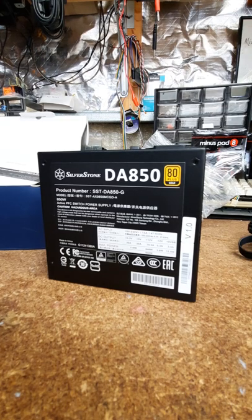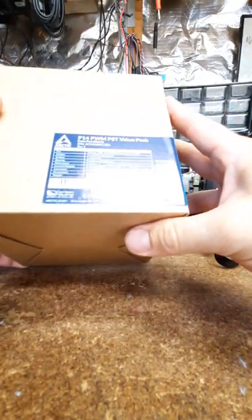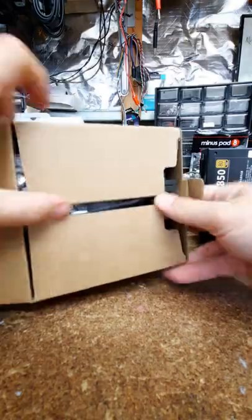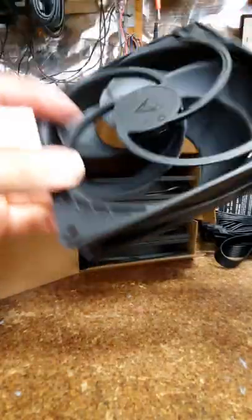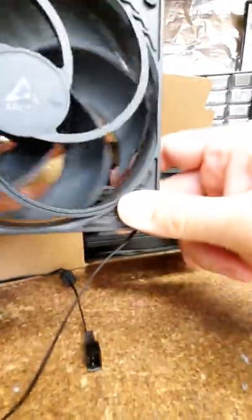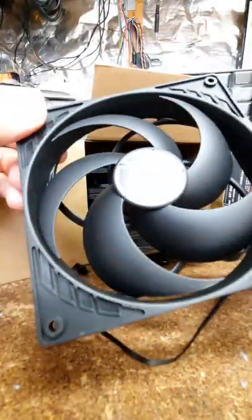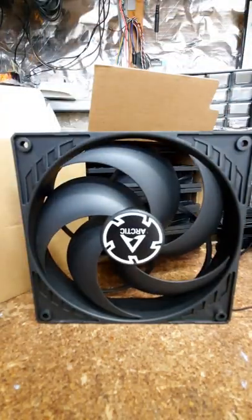Next we have a box of five Arctic fans - pretty cheap, about $35 for five fans just to put in the case. These are about 140mm with a funky blade design. Apparently these are more static pressure oriented, but I couldn't find airflow-oriented ones at a fair price, so these will do. No RGB, which is the most useless thing to ever grace computers.